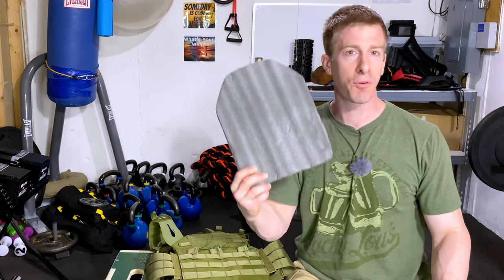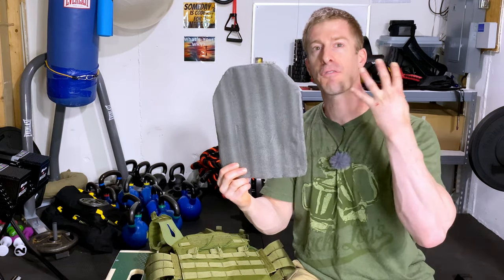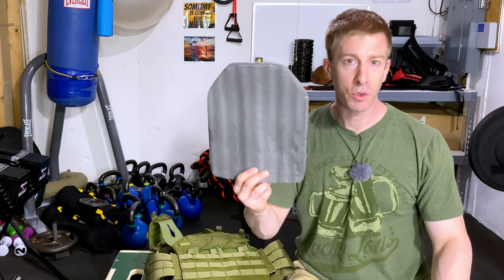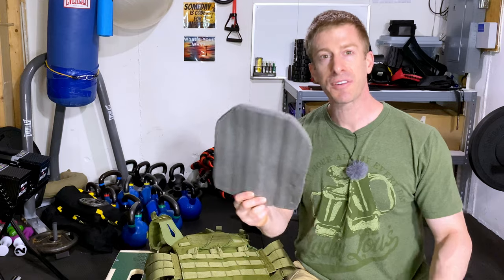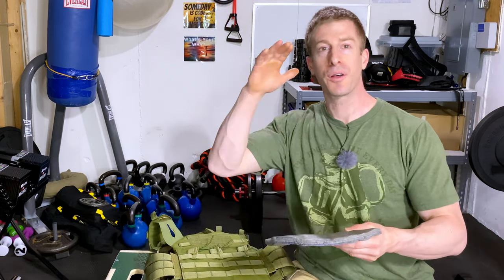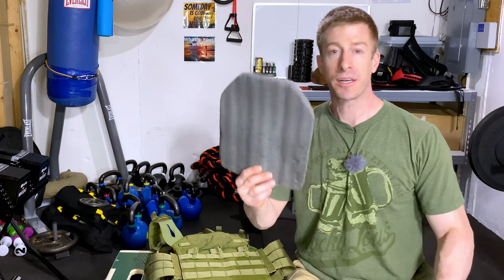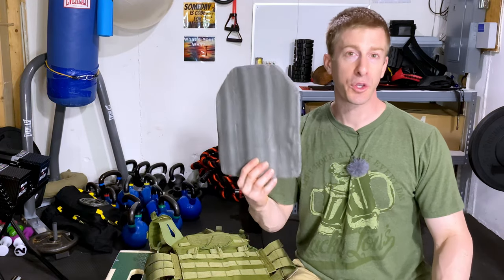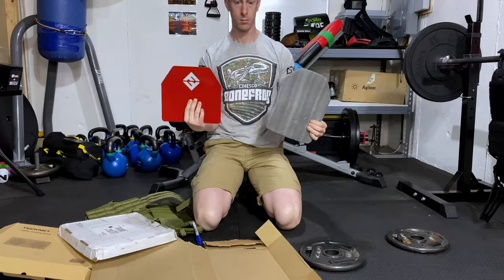Step number one is to take your form, whatever it may be, and cut out four different versions of it. Keep in mind the trial and error — cut it out, see if it fits inside your plate carrier, see if it fits with enough room for the other side and the 10-pound plate that we're gonna add in. Don't be afraid to have different iterations of it; trial and error to make sure you get it right. You're gonna need four of these cut out.